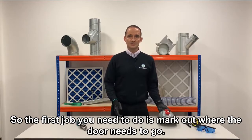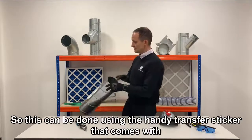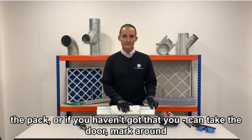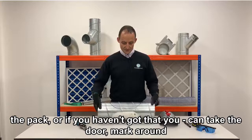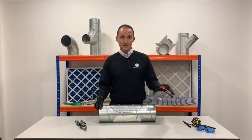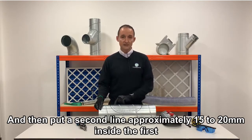So the first job you need to do is mark out where the door needs to go. This can be done using the handy transfer sticker that comes with the pack, or if you haven't got that you can take the door, mark around the exterior and then put a second line approximately 15 to 20mm inside the first line.